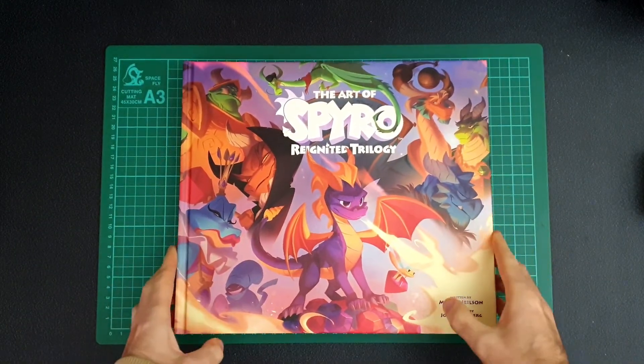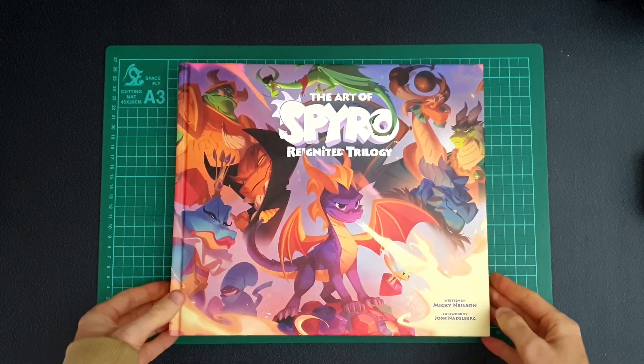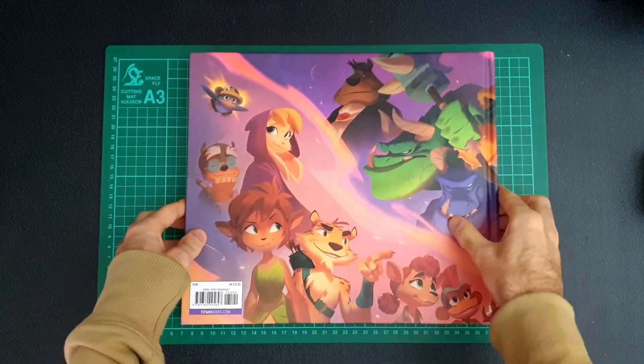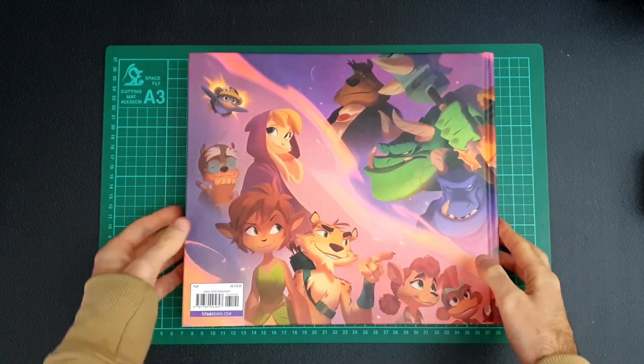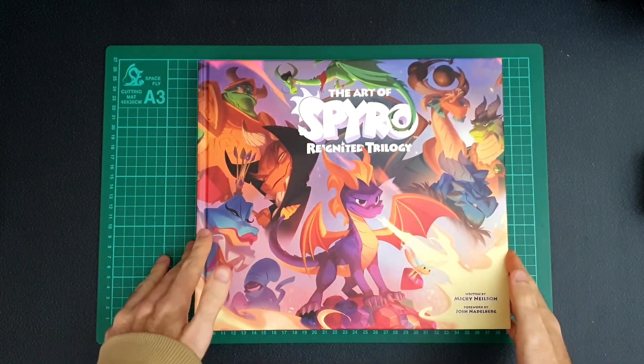Hi everyone, welcome back to another book video. This week we're looking at the Art of Spyro Reignited Trilogy. So you can see the cover there. Let's take a quick look at the back. So this is quite a big, thick, hardback book.